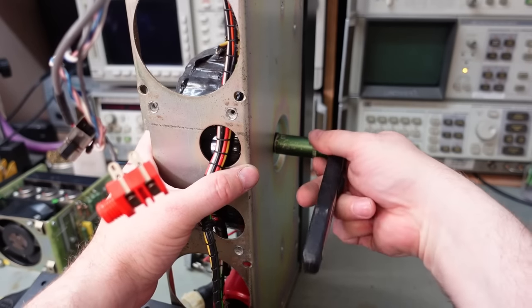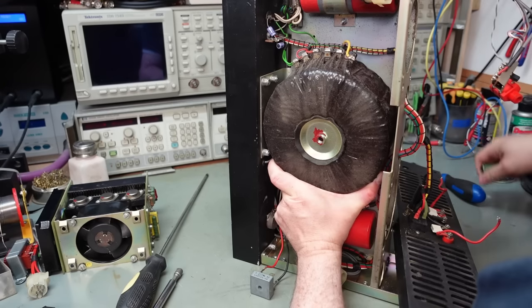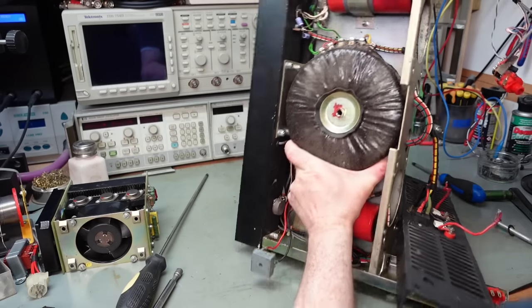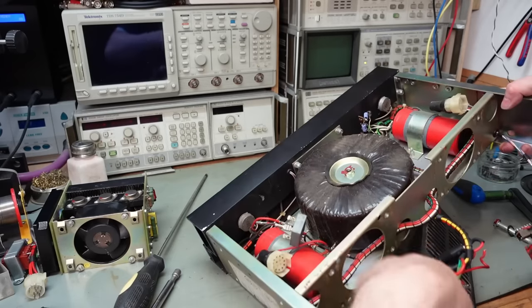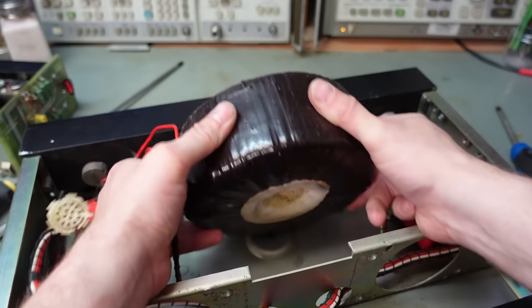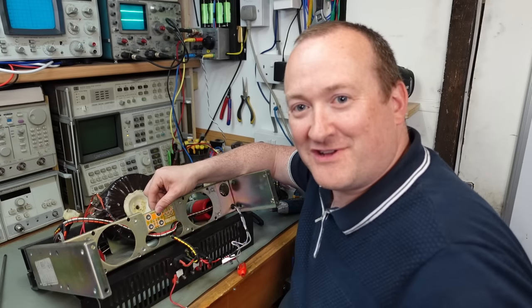Let's get this bridge rectifier undone, then we can slacken this transformer off. I'm going to tilt it so I don't need to rip the wires out of everything. I'll just lift it, lean it over - just out the way of the drill. Now I can mount this here and not drill a hole in the transformer.